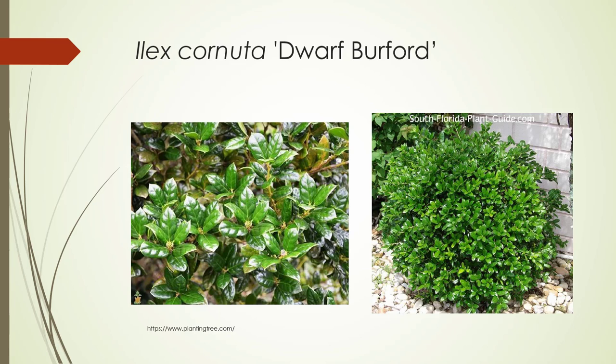Here's the look of the foliage — it can be pretty attractive. On the right, this is kind of the form of it, kind of a rounded form.